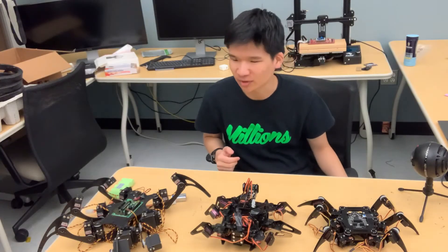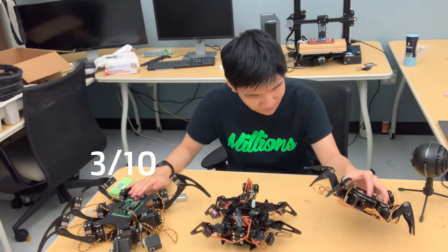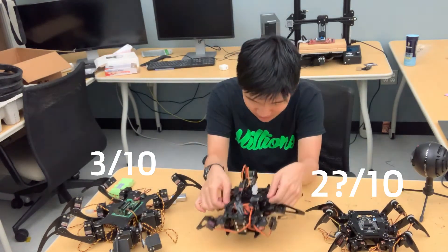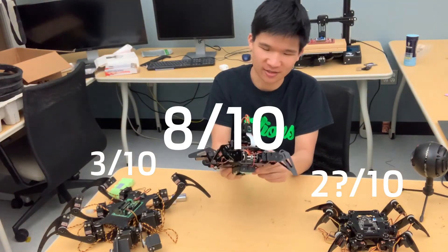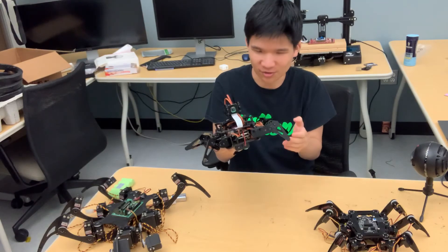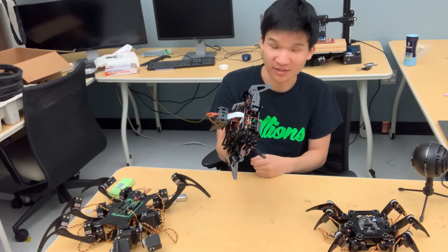In summary, I would give the Phoenix Hexapod 3 out of 10 stars, the Freenove about 2 to 3 out of 10 stars, and the Adip Hexapod 8 out of 10 stars. It was clearly the superior one — it's got the camera, it's the easiest one to control, and it was the easiest one to program. Thanks for watching.